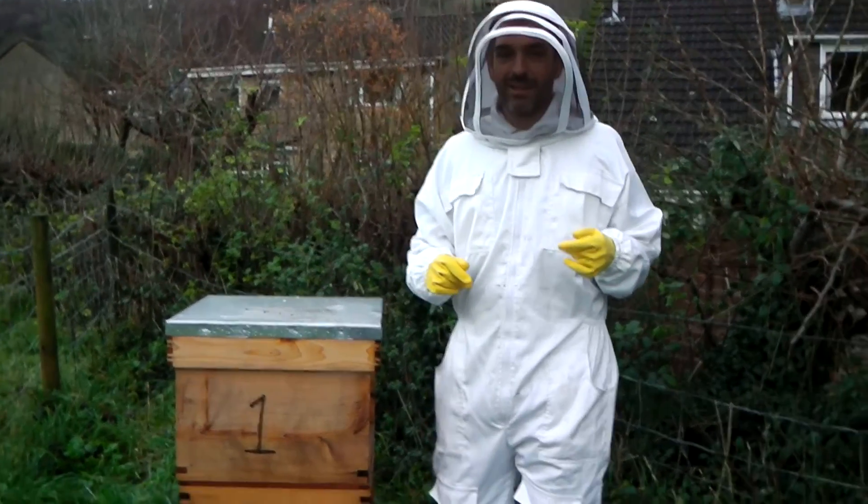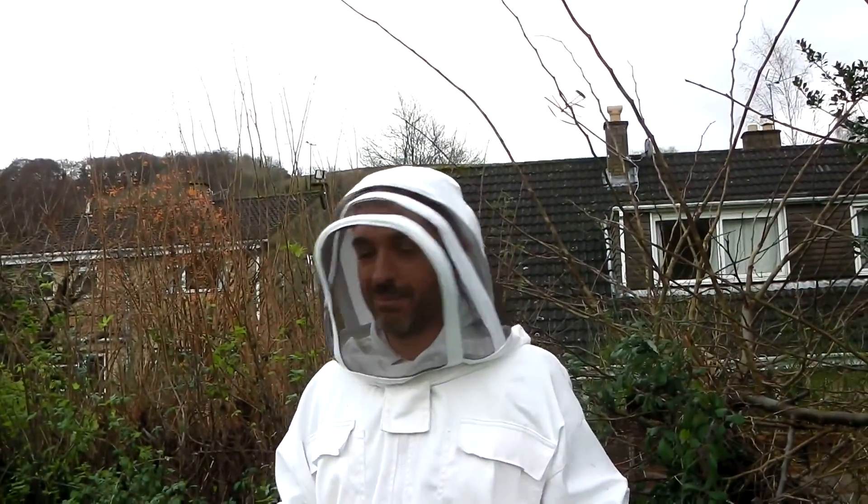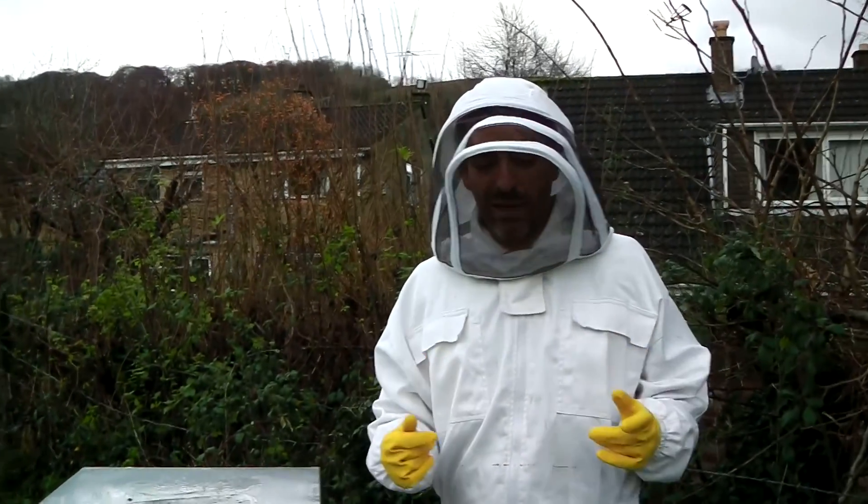It's the 21st of December 2013. It's the shortest day of the year and this is a good time to do your oxalic acid treatment. I've never done it before, a bit nervous.